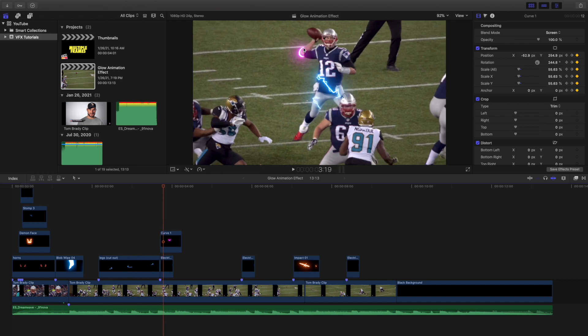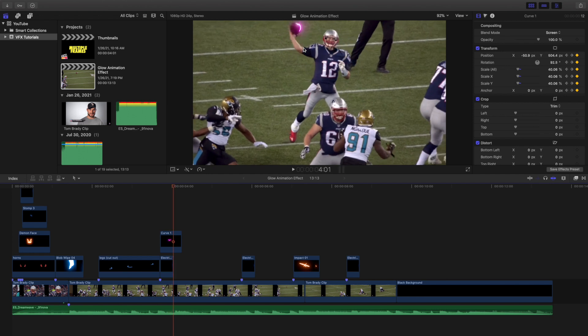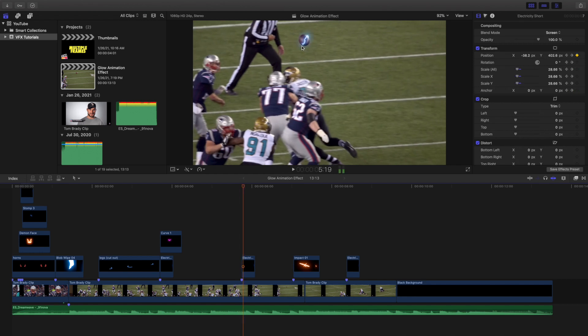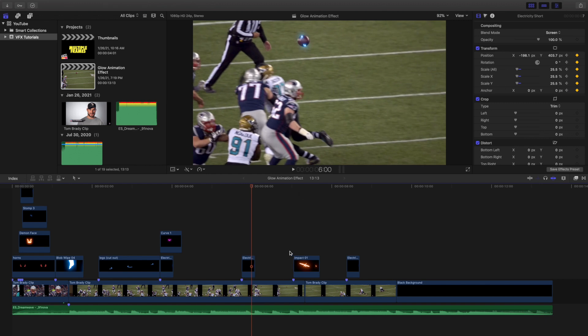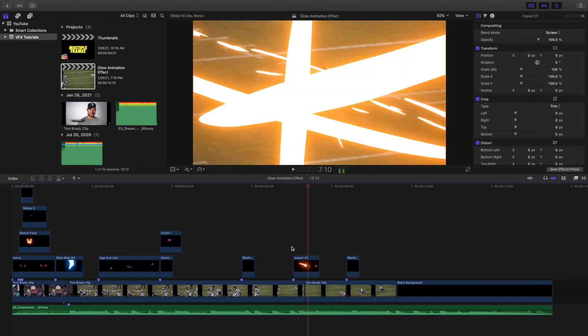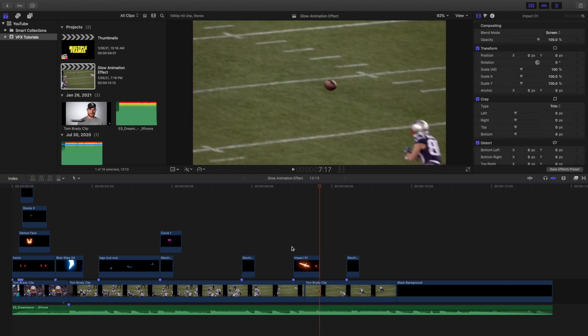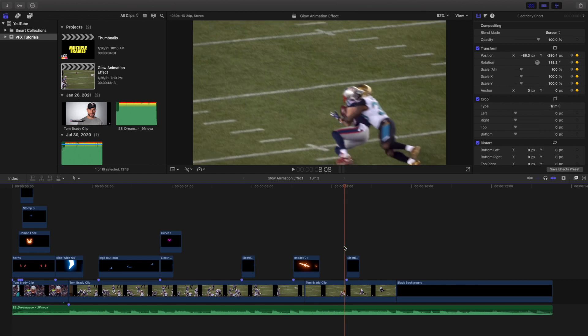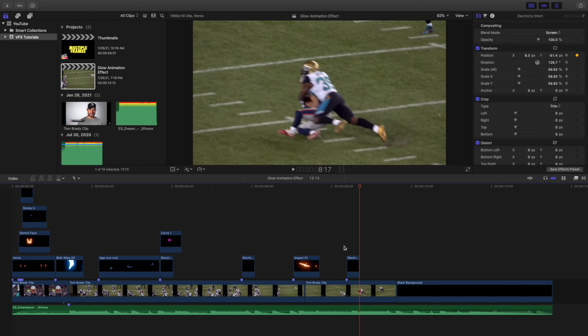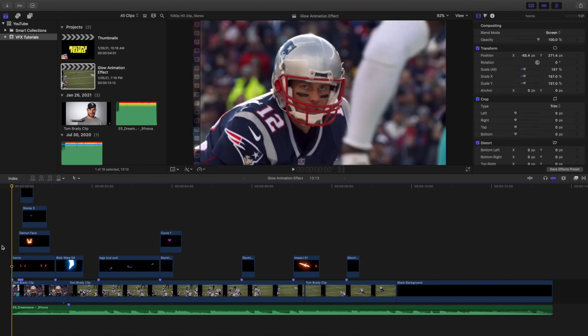You also have electricity going up the body along with a purple circle going around the hand and the football. I had some electricity go around the ball as well. There's also an animation that works as another form of transition — a really cool effect. And I put some lightning around Danny Amendola right there.